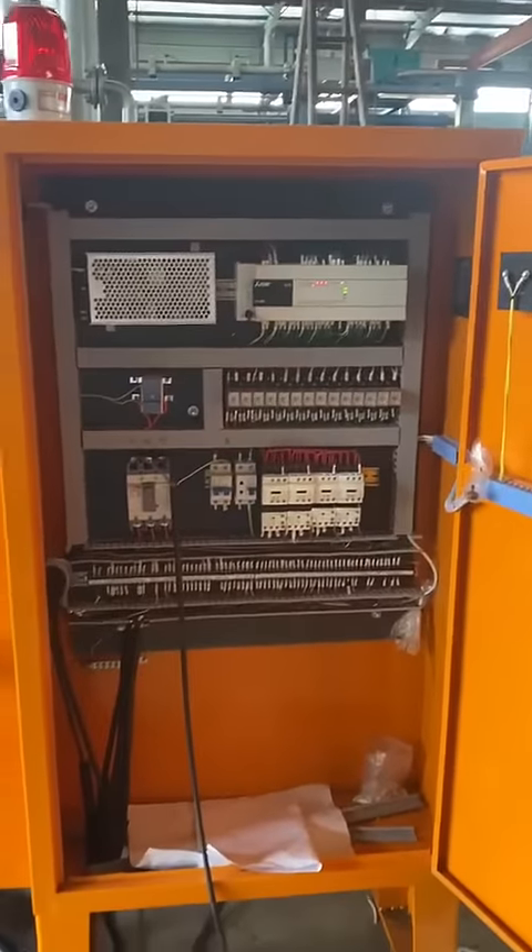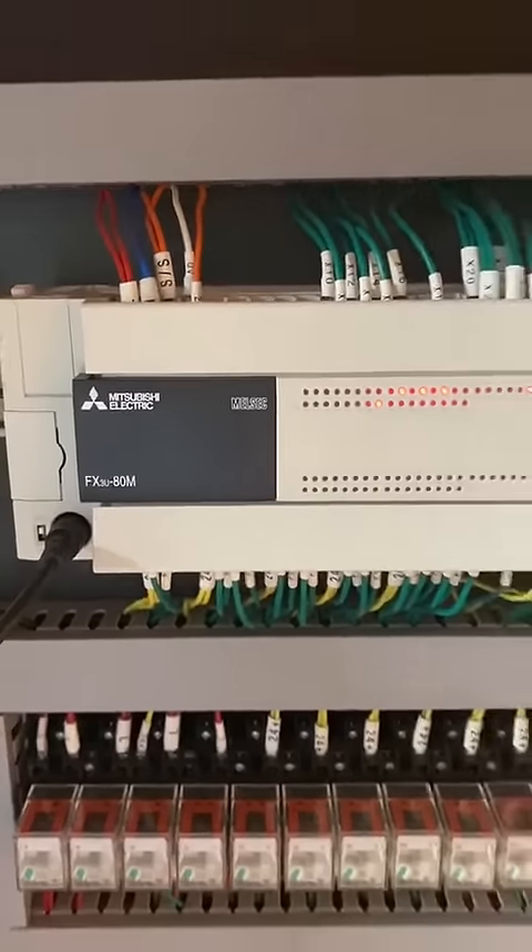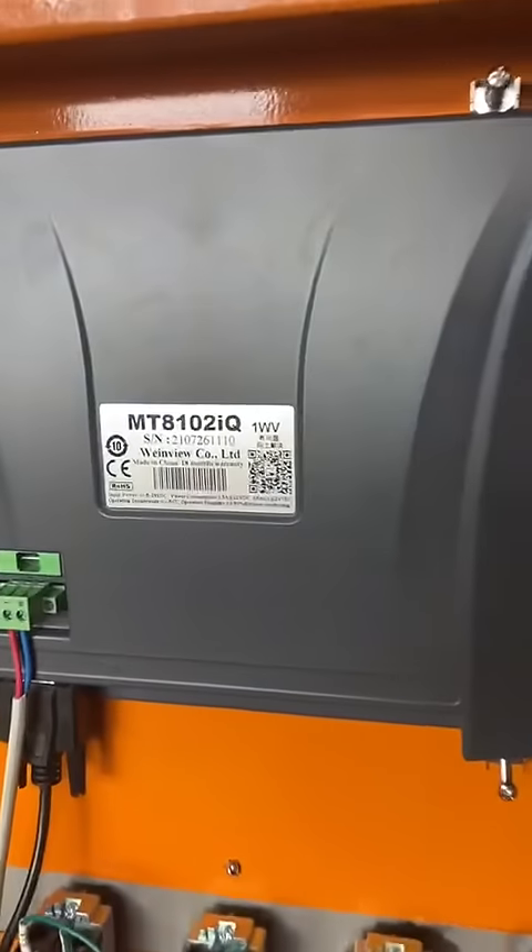This is the control box, with Mitsubishi PLC and a wind view touch screen.